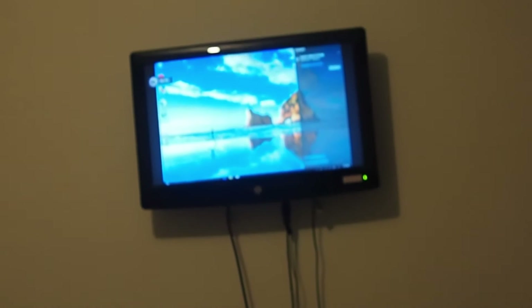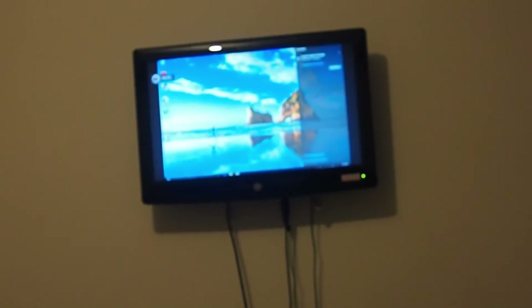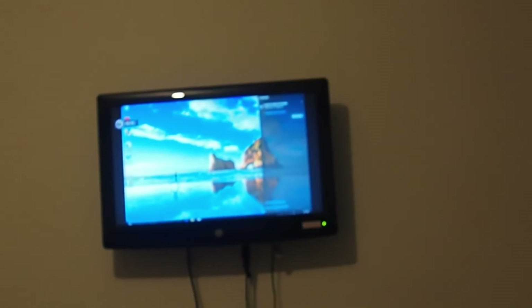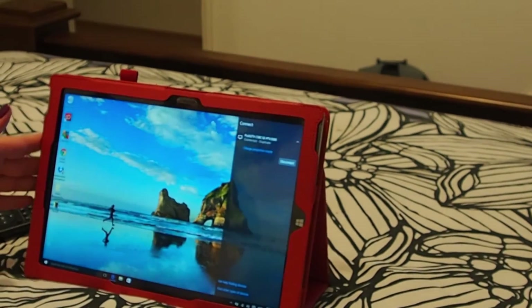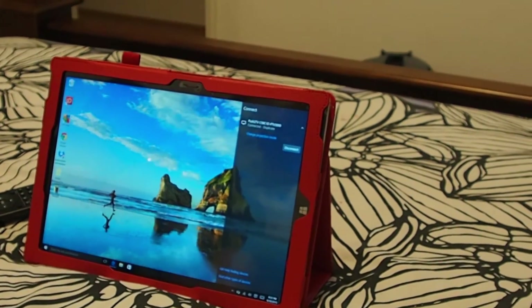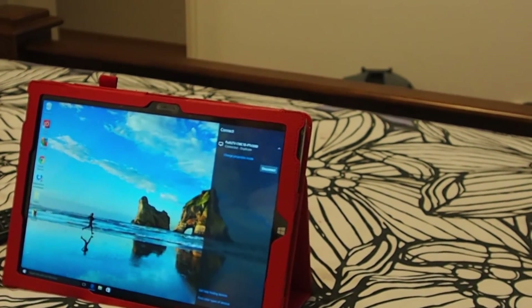As you can see my tablet screen is now projecting to my HD TV screen. So this is how you project your Surface Pro 3 tablet to your TV. If you like this video please hit like and subscribe. Thank you for watching.